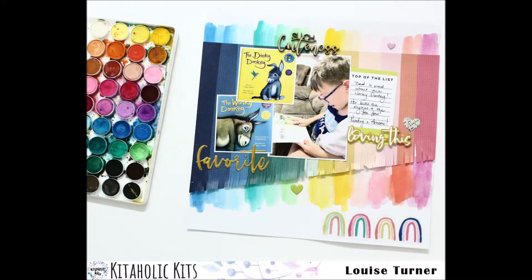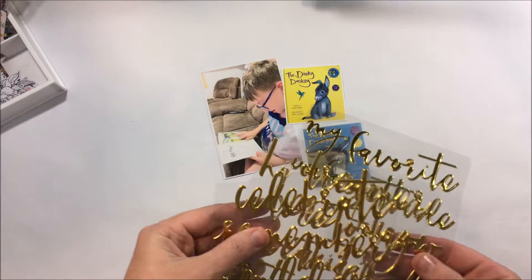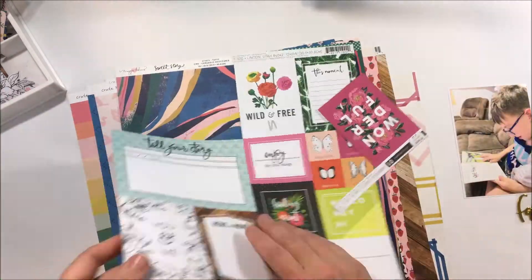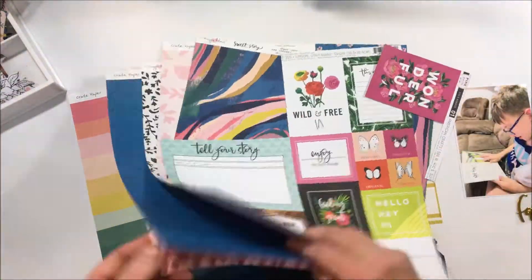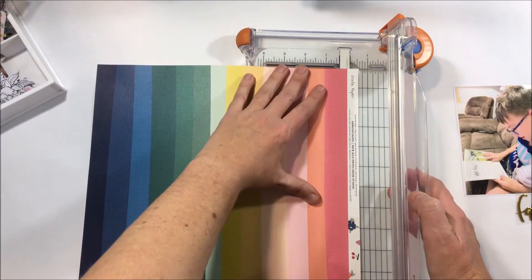Hi there kit fans, it's Louise with you today and I'm sharing another July Kitaholic Kits layout. This one I have decided to be inspired by the rainbow paper. I started this layout by picking my photos, and I had taken this photo of Master Zed reading his favourite book, which is the Wonky Donkey, and then of course the sequel is the Dinky Donkey.